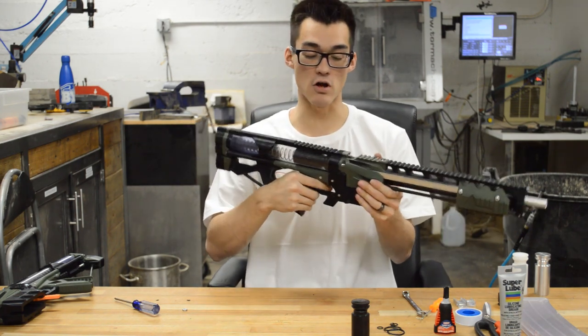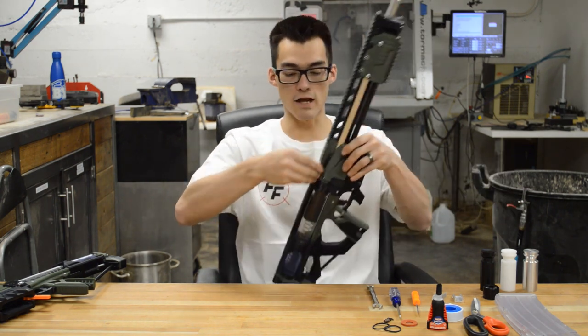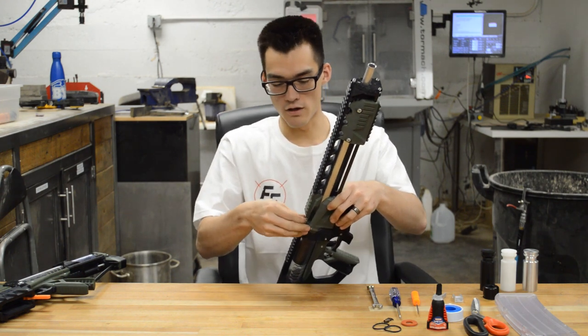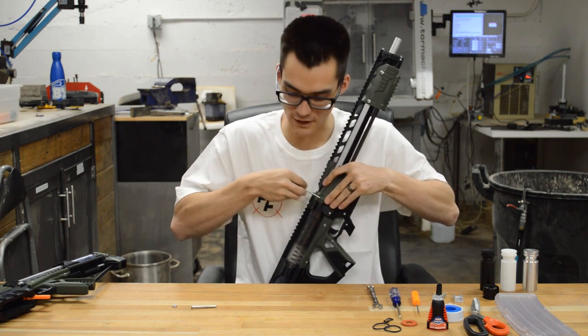That didn't really stop or slow down much at all, so the air seal has some work to do. We're going to want to access the plunger tube to clean it out and lubricate it, so we're going to take off the nut on the top threaded rod and pop out the two takedown pins if you have the takedown version.